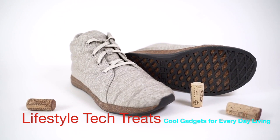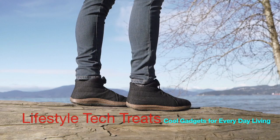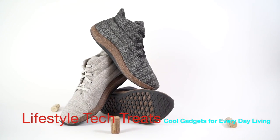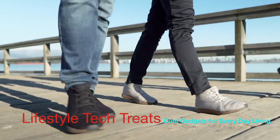Meet the Jasper Wool Eco-Chucker. Finally, a shoe that puts the planet first. It's made entirely from natural, sustainable, ethically sourced and recycled materials, and designed for ultimate underfoot comfort and lasting durability.